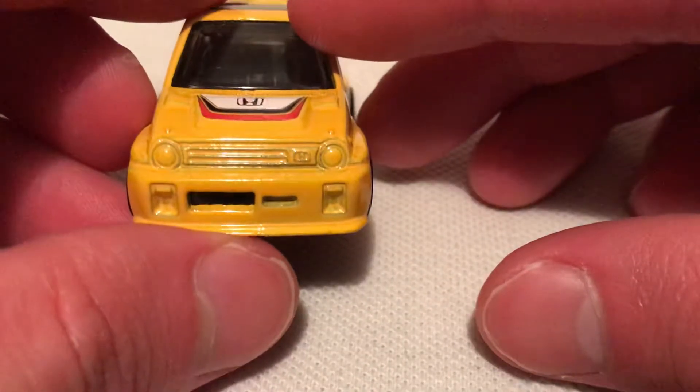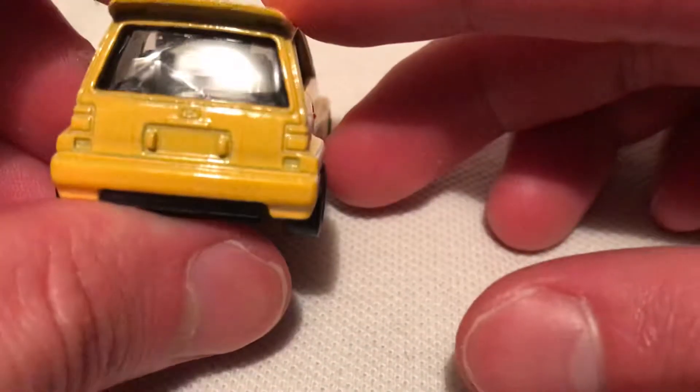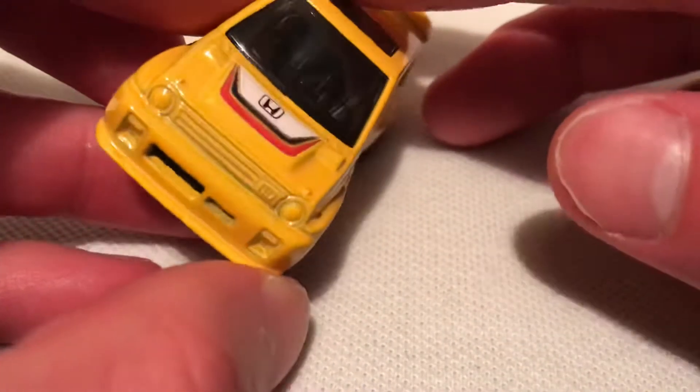So no headlight details or tail light details, but got a cool Turbo 2 deco on the side. I just noticed one thing I didn't even notice in the previous one — the Honda emblem is actually in the grill there. So that's pretty cool.